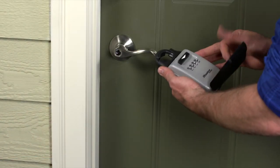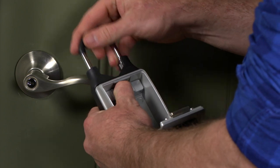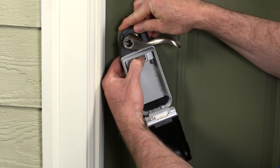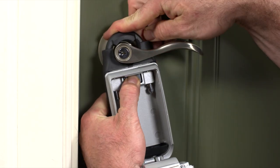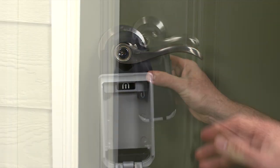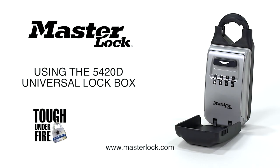To hang the lockbox, open the door, push and hold the shackle release button, and pull the shackle up and out of the lockbox. Place the shackle around the door lever handle, hold the shackle release button on the lockbox to adjust the shackle height, and cinch tightly in place to ensure a secure fit.